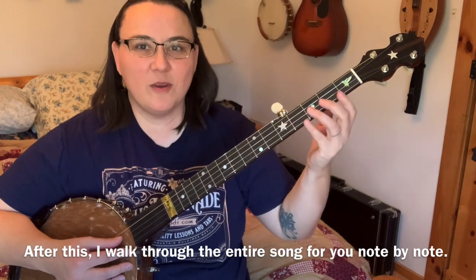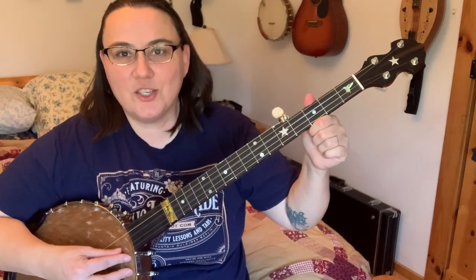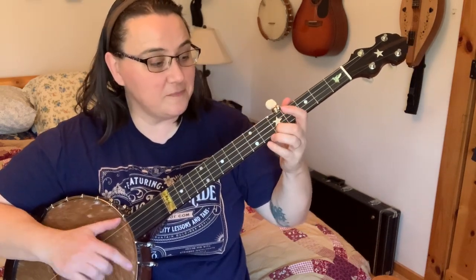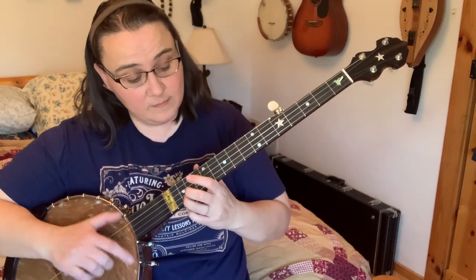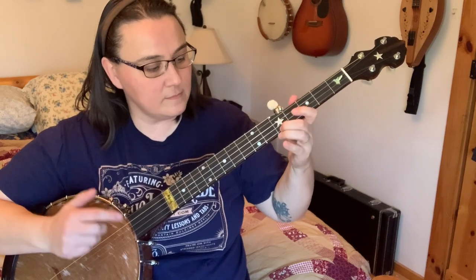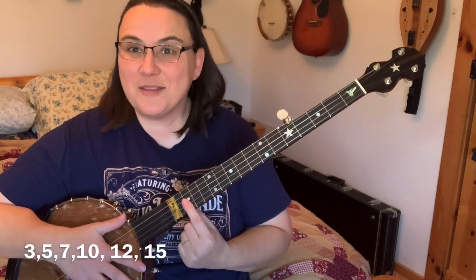If you want to play with just one finger on your fretting hand, you can do that pretty easily using your marker dots. We've got our G note which is our third string open, and here's a G note right here. I just played the whole melody doing regular clawhammer strokes and single notes, using my third, fifth, seventh, tenth, twelfth, and fifteenth frets just to find the notes. Those are two really simple ways to play this wonderful song.